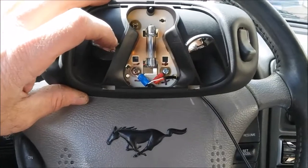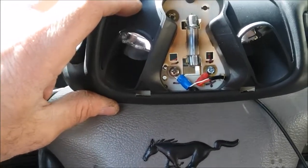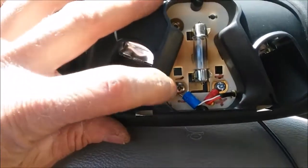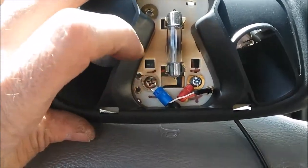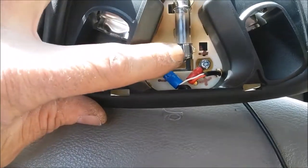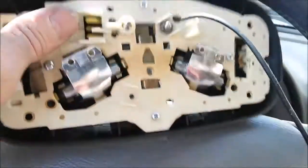I've done some testing with my voltmeter and found a couple of spots that would be good places to tap in for power. On this connector, the black side is negative and the one on the right is positive — that's a constant power source that runs the two map lights, not the courtesy light in the center.